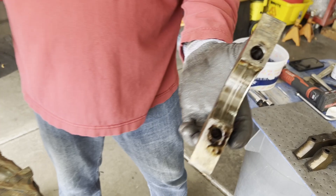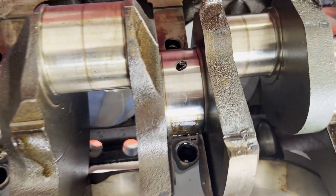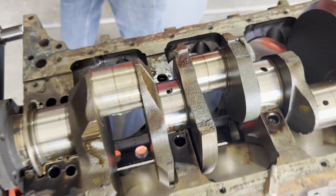One of the journals had some garbage go through it. The only concerning thing is that the crank had some black slime that almost looked like grease in it, but fortunately we're planning on using a new stroker crank in this build.